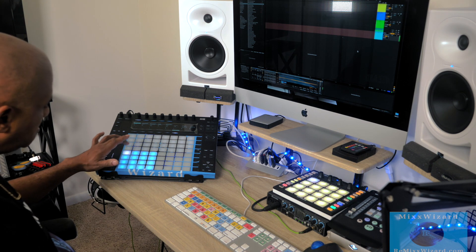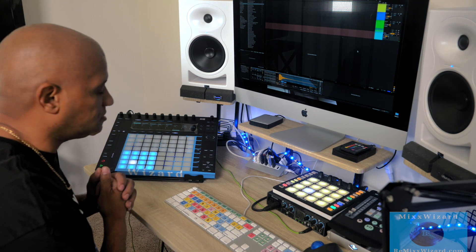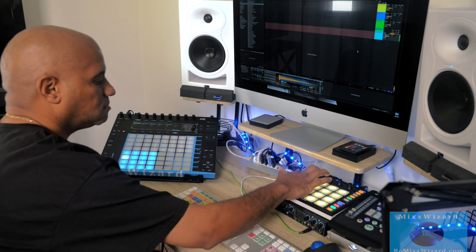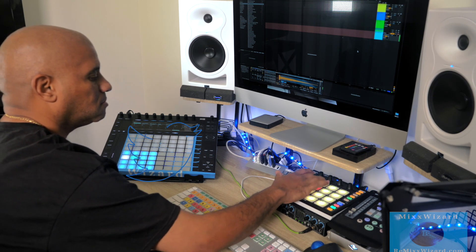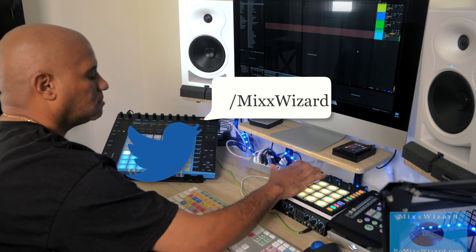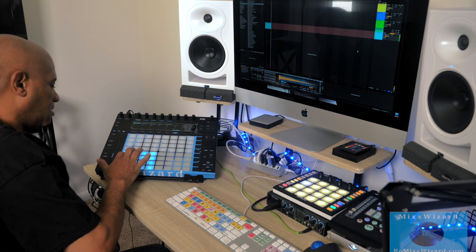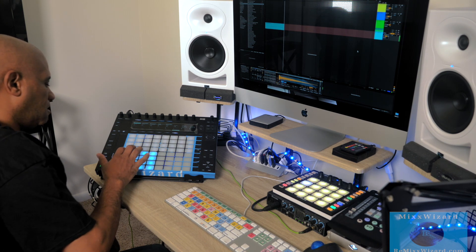Same controllers — same buttons. So let's go. And you can come over here to the Push and do the same thing.